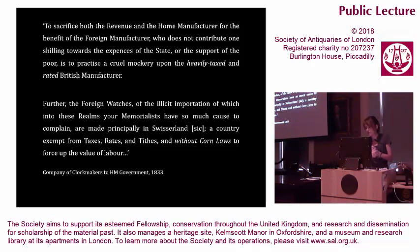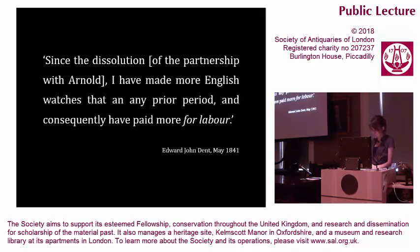In 1833, as a member of the Clockmakers' Company, Dent had lobbied government demanding heavier import duties on foreign watches, principally made in Switzerland — a country exempt from taxes, rates and tithes, and without Corn Laws to force up the value of labour. But in the early 1840s, following the dissolution of his partnership with Arnold, Dent's approach changed. He called instead for Corn Law repeal — deregulation that would justify a drop in wages. He noted that since splitting with Arnold and heading up his own works, he had made more English watches than at any prior period, and consequently had paid more for labour. For Dent, his timekeepers could out-compete foreign manufacturers specifically because they were painstakingly compensated for variable temperature, and so vastly superior. But this compensation took a great sacrifice in time and additional labour of the artisan.